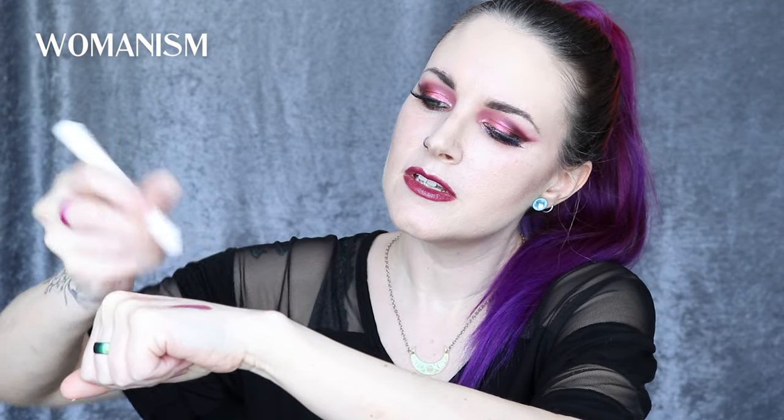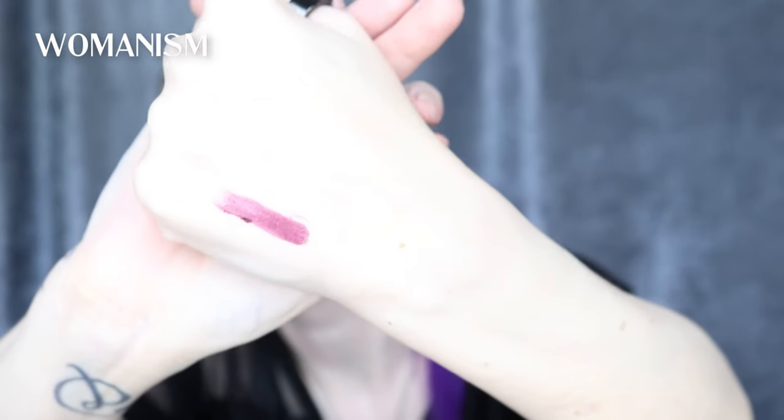So I'm going to do one pass on my hand, and you can already see it on my lips. It's very pigmented. Womanism, to me, is sort of like a burgundy wine type of color, and if you're looking for a lip pencil that is a good match to this, in my collection when I was looking through really fast, Lime Crime Fang is a good match. This is Womanism.